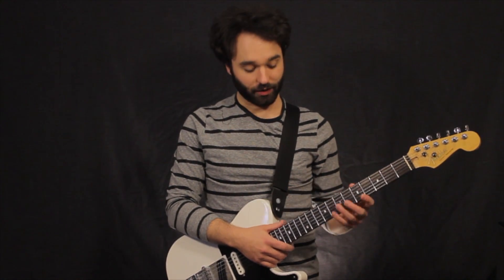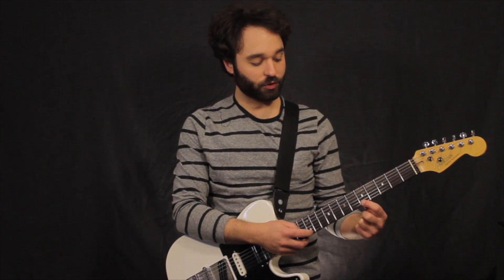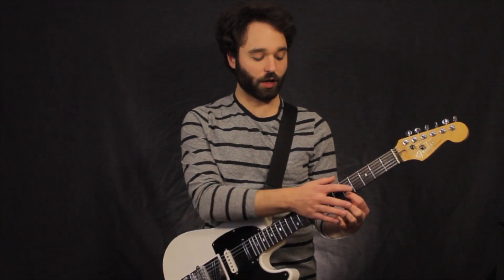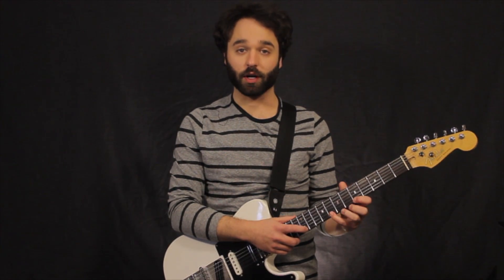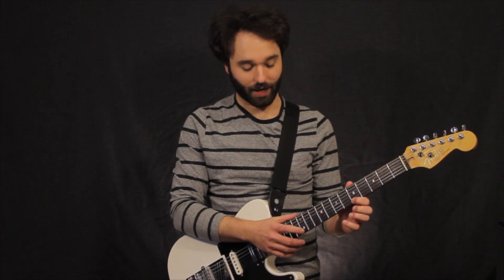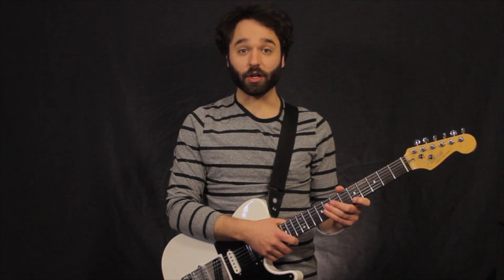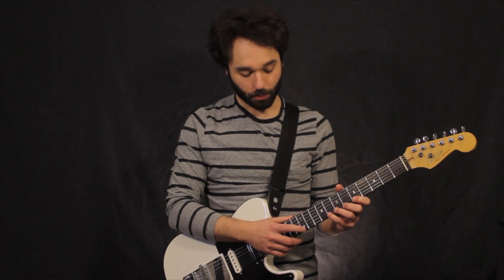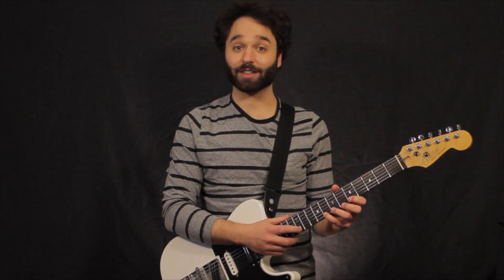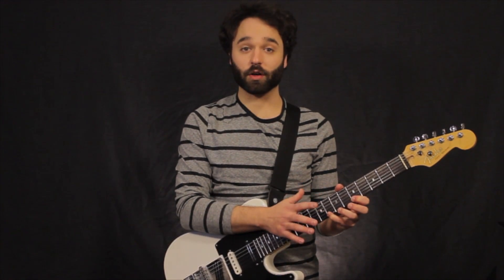Typically we tap three notes. For example, if my tapping finger is on the 12th fret, my first finger is on the 5th fret, and then my pinky is on the 8th fret — we can all descend, and then we can also tap and go to the first finger. When we tap, we don't want to just take off our finger; we kind of want to snap it down. That way all the other notes following are going to be just as loud as our tapping note.